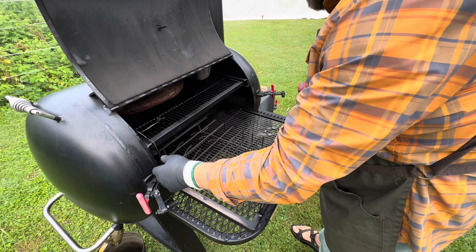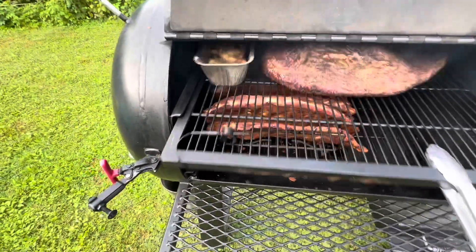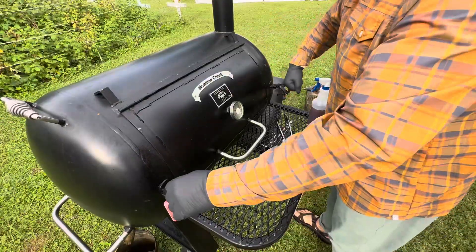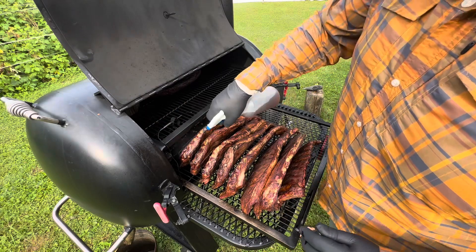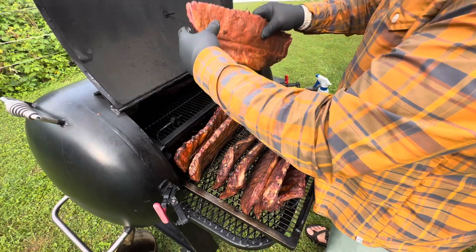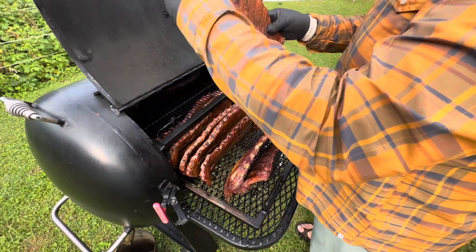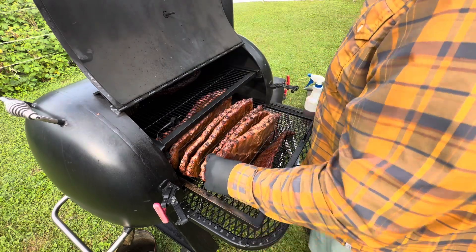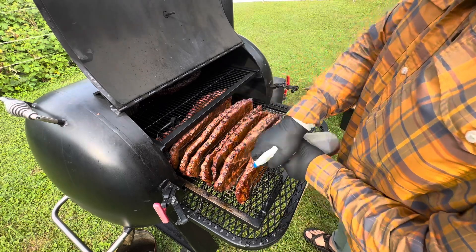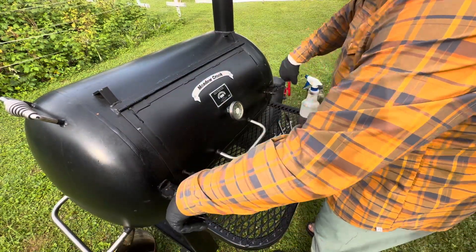I bought this Traeger rib rack thing and it worked okay. I could have trimmed the spare ribs a little more — they barely fit in there, but it worked. I maxed it out, but the ribs turned out pretty good. There would have been obviously no way to cook this much meat on this Meadow Creek TS-70P smoker without this rack for the ribs. All these ribs would have taken up all the rack space, so I wouldn't have been able to do the brisket and the ribs. We also threw some chickens on towards the end. This kind of stand-up rack is the way to do it. I would recommend it — five stars.